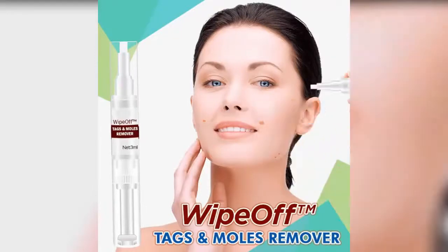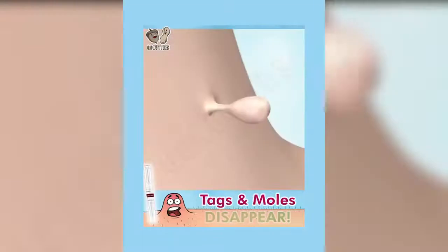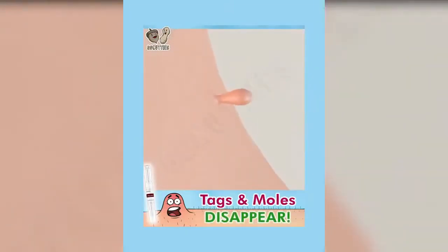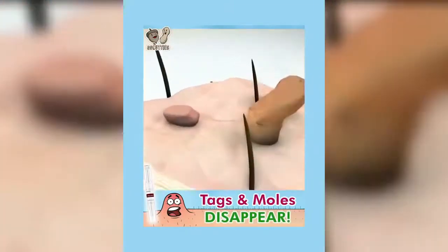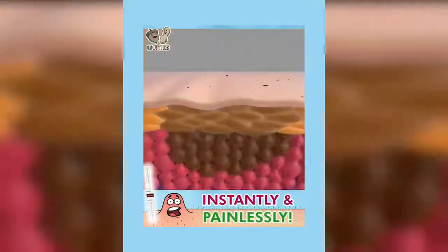Regain confidence with your skin, feel and look their best as it removes skin tags and moles gently and easily with no scar. This is a great alternative to costly surgery. Absolutely cost-effective formula yet can give you more professional results simply at home.